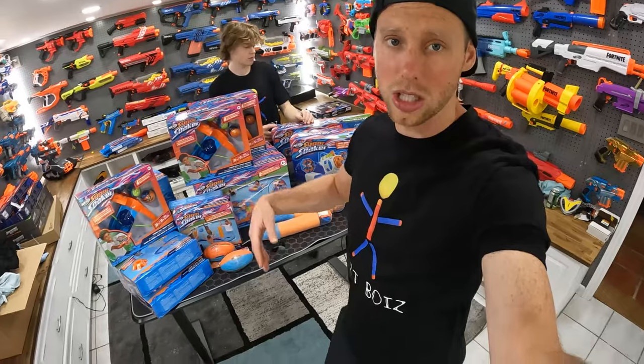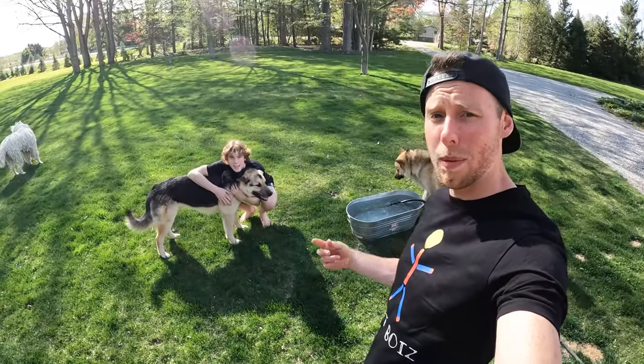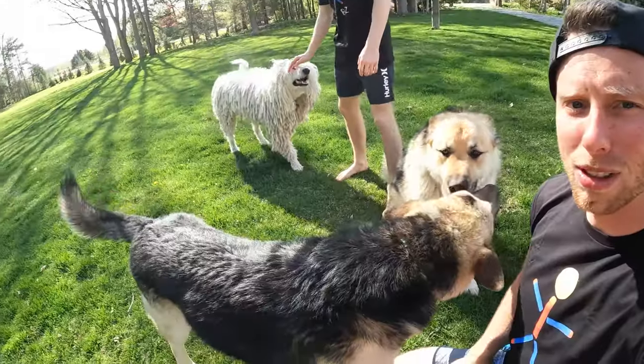It's gonna take us a while to unbox these, so we're gonna unbox these real quick and then we're gonna come right back to you. Okay, we're outside here. We've both got our Dart Boys Mitch on and then we got the dogs — Delta, Echo, and Brooklyn the Commodore.